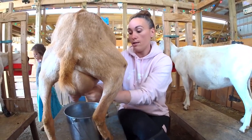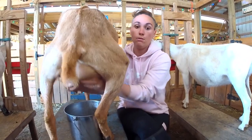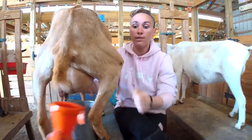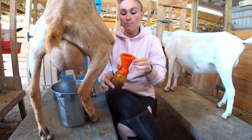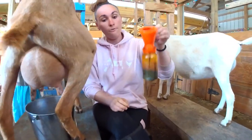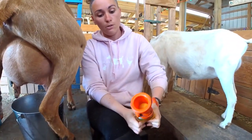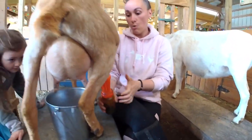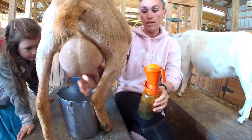After we're done and she doesn't have any more milk, we are going to teat-dip her. That's going to be with an iodine foaming solution — just squeeze that right on and then go up and under, covering the whole teat all the way up to the base of her udder.